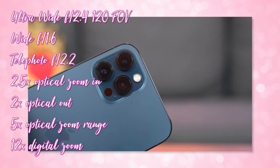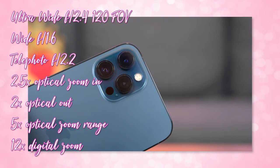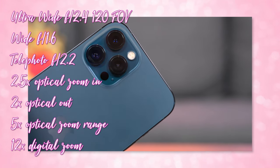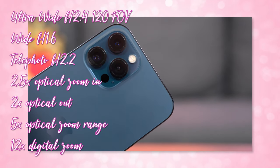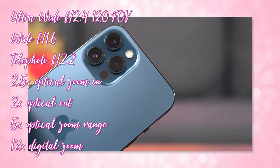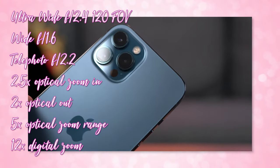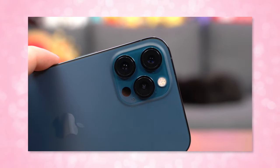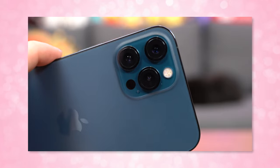Now let's talk about the cameras — we have to talk about the cameras. On the back you've got 3 lenses, each 12 megapixels. The first is an ultra wide at f/2.4 aperture and 120-degree field of view. The second is your wide camera at f/1.6 aperture, which is your default. The third is the telephoto lens at f/2.2 aperture. You get 2.5x optical zoom in, 2x optical out, and 5x optical zoom range with 12x digital zoom on the Pro Max — an increase from the Pro. There are extra features like different lighting modes for portraits, panoramas, slo-mo, and time lapses.